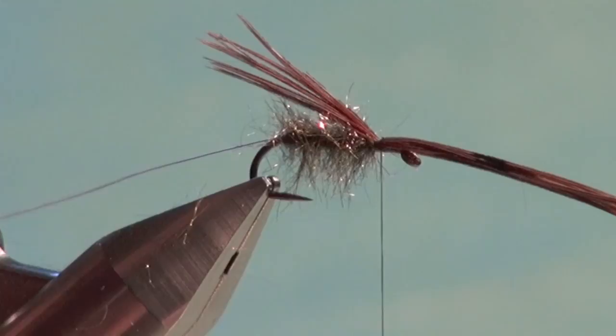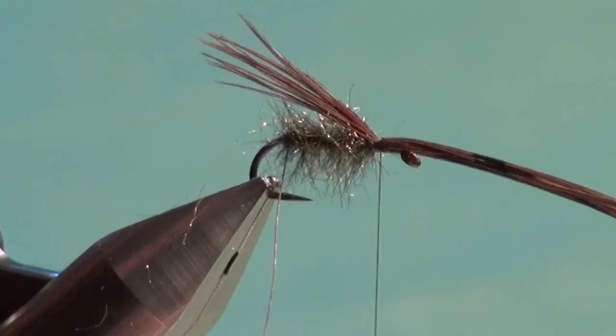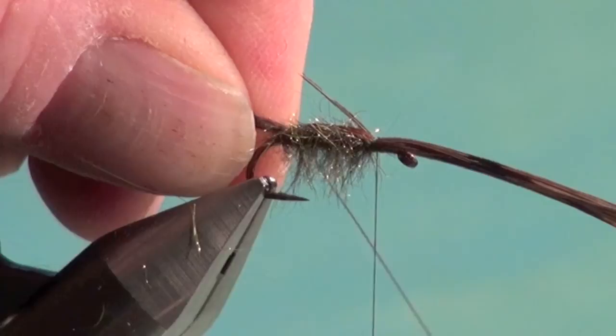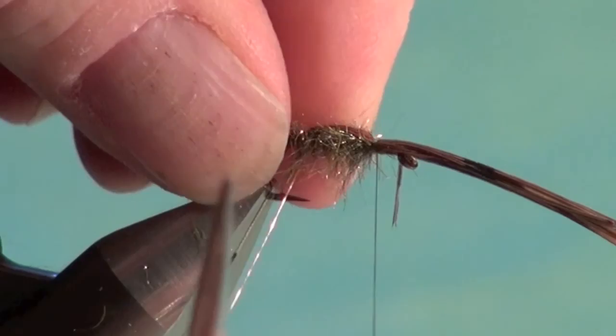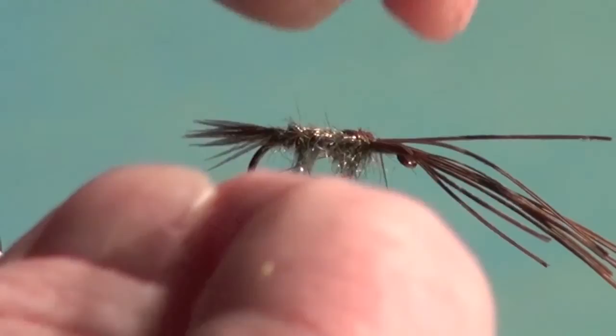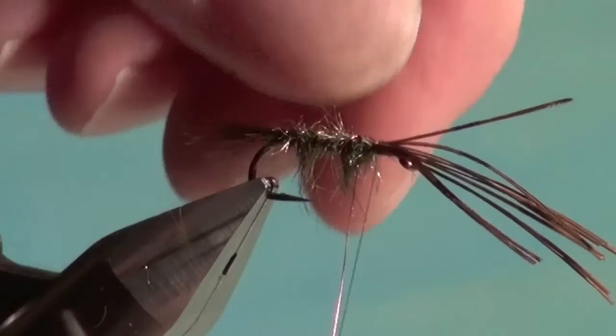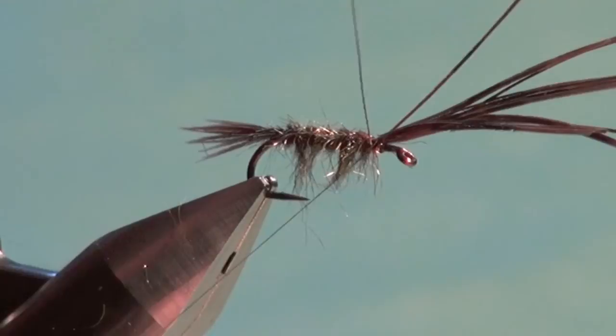I'm going to secure the tail and shellback in place using the ribbing wire. Take a half turn so it's straight underneath the shank — this ensures the first wrap is on the body and not at the rear, where it could pinch or break the tails. Come over the top in a loose controlled wrap and apply pressure on the downside, so the pheasant tail is secured straight down on top of the shellback. Moistening my fingers, I part the dubbing as I wind through, come up in front, go around a couple of times, secure the copper wire, then helicopter it to break it off.